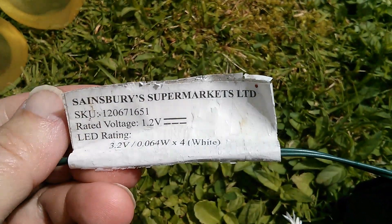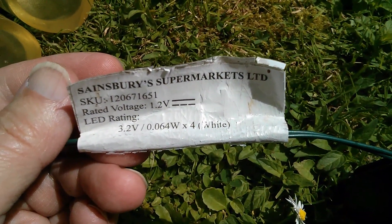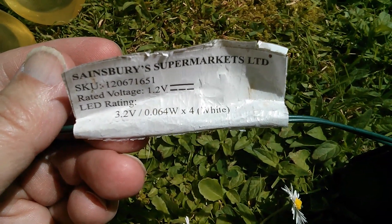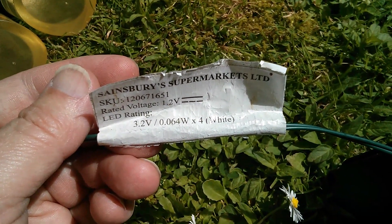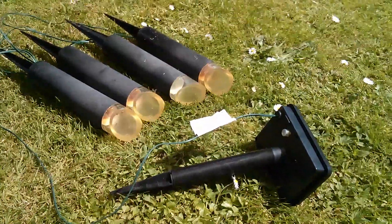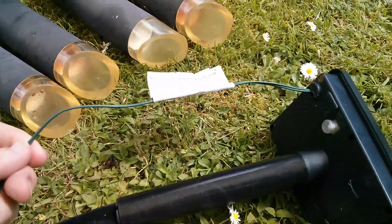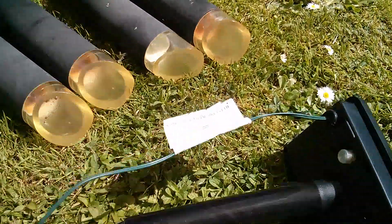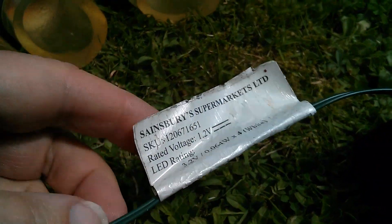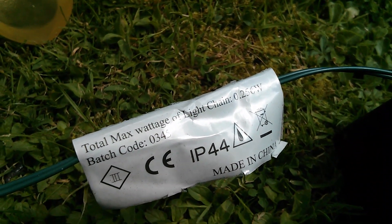The solar module is still working. The label says 1.2 volts — that's the nickel metal hydride cell — and the LEDs are 3.2 volts, so there must be a boost step-up converter in that box. They're 64 milliwatts times 4, which is 256 milliwatts — quarter of a watt. What I want to do, since three of the four lamps have failed, is cut those lamps off and fit a 1-watt bead LED on the end of the wire to see how much light I can get. But if this thing's only going to produce quarter of a watt — and the label confirms total max wattage of light chain is 0.256 watts — the LED isn't going to be particularly bright.